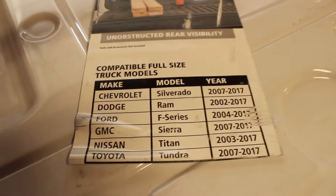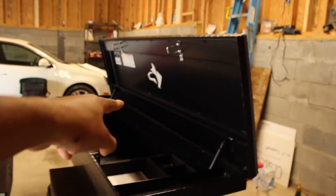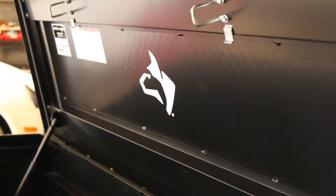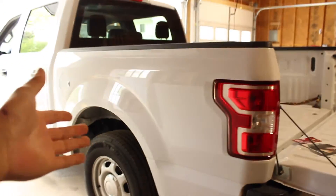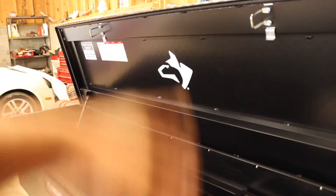Now, the box says F-Series 2004 to 2017, but we've got a 2018 on our hands. This is second hand, and I noticed that in the listing photos before purchasing. So I contacted Husky directly and asked if this model fits the 2018 F-150s — and Husky confirmed: yes it does. So I bought it. The links below will give you more details and the model number.